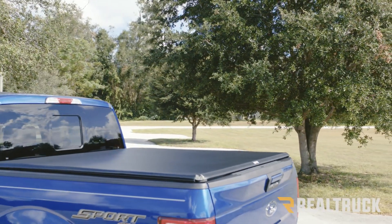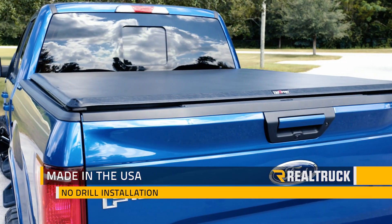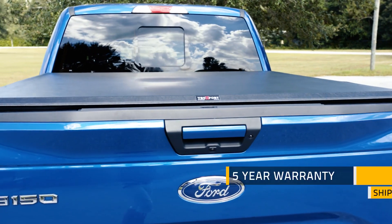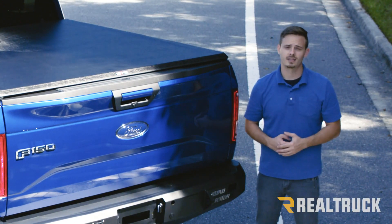With your tailgate closed and locked your cover cannot be opened, and that's going to provide some extra security for your cargo. The Truxedo Truxport is made right here in the USA and is going to be a no drill installation. It also comes with a five-year warranty and we ship them for free to anywhere in the lower 48 states. If you have any questions give us a call or visit us online. Thanks.